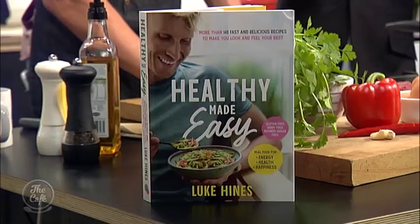Nice work. And this is all from your new book, which is out. And I'll tell you what, if we can eat food and look as good as you, I'm all for that challenge. So let's start right now. What are you going to be doing today?